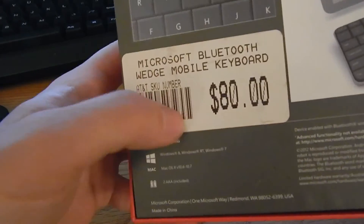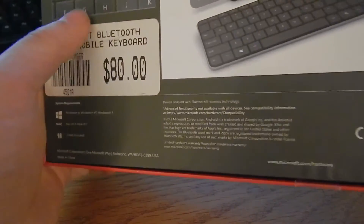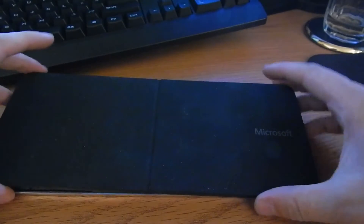Very nice box by the way — nicely packaged, nicely designed. You can see the price tag on it; it used to cost $80. I'm not sure why they were $20, but the seller had a whole bunch of them. I think it was like a best offer type of thing — I offered $20 and they took it.